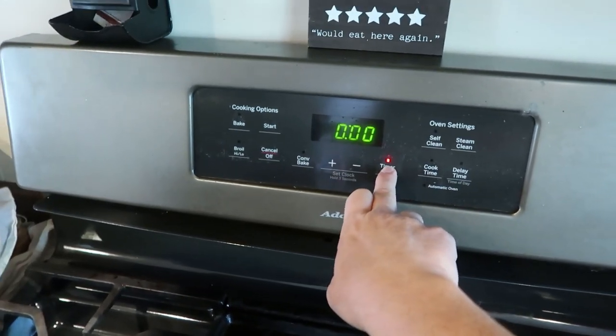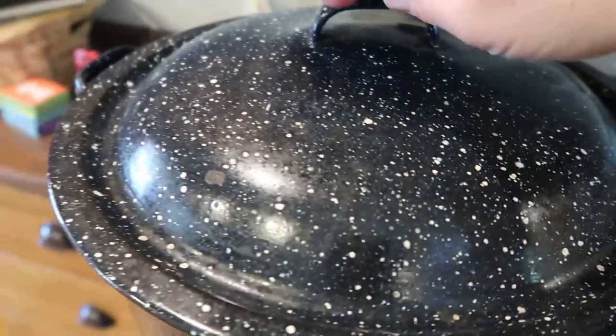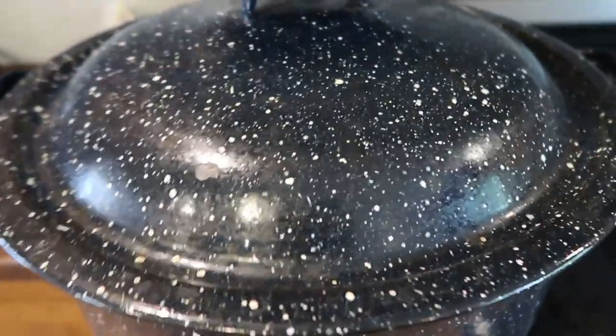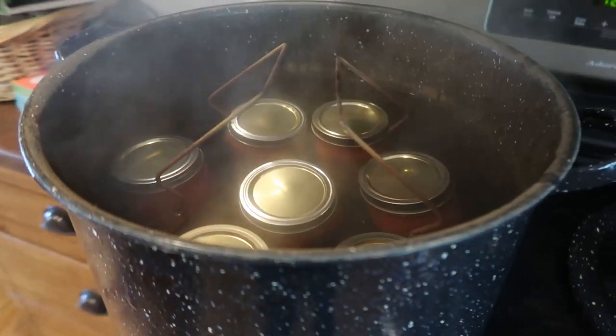The timer's going off — it was set for 35 minutes. I double-checked and pints are 35 minutes. I like to turn off the heat and let it sit for about 10 minutes before lifting the jars out. I also take the lid off so let's get the lid off and just let it rest for about 10 minutes.